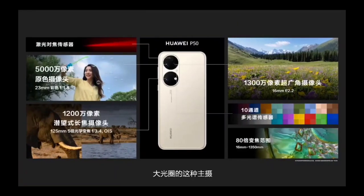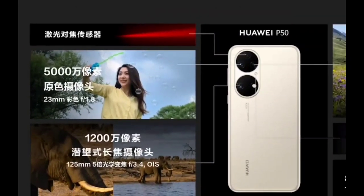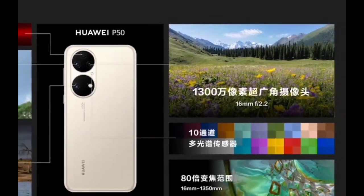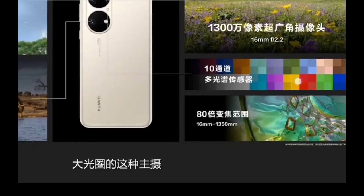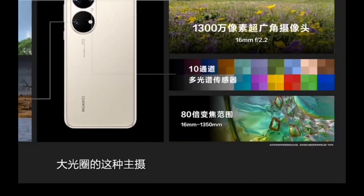The standard P50 has the same 50 megapixel sensor and size but without OIS. It also has a 13 megapixel ultra-wide with a 60mm f/2.2 lens — a bit narrower than the Pro. It features a periscope zoom with 5x optical zoom, 125mm, 12 megapixels, OIS, giving up to 80x zoom from 16 to 1350mm.